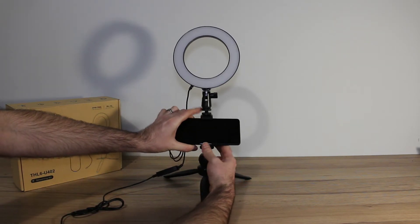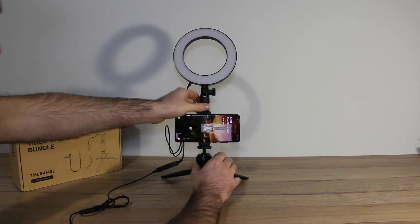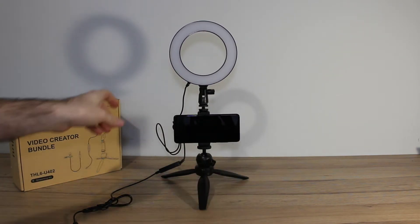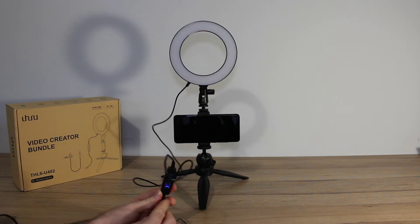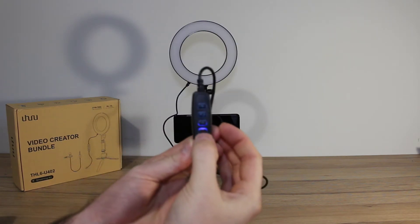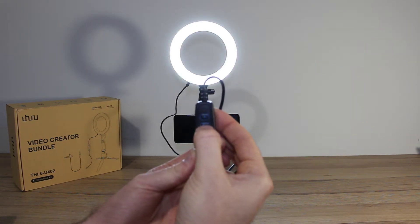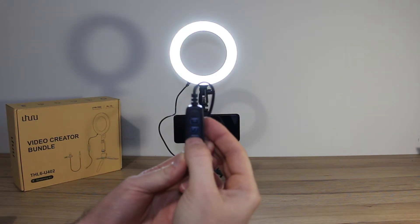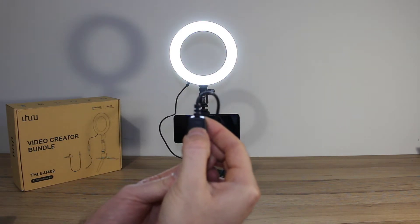If you grab your phone you can just slide it in and lock it as needed. You can obviously adjust the light to whatever angle you want. I'm just plugging it into a power bank and, as you can see, it's lit up. To show where the power button is, just click that on and you have light. You can then flip between the different colour settings using the colour button, which looks like the recycling logo, and adjust the brightness up and down using the plus and minus.